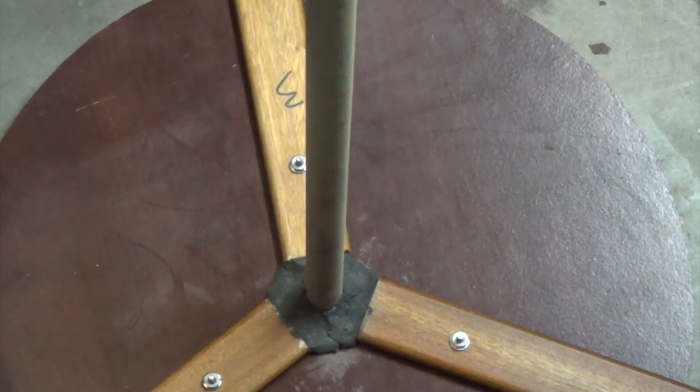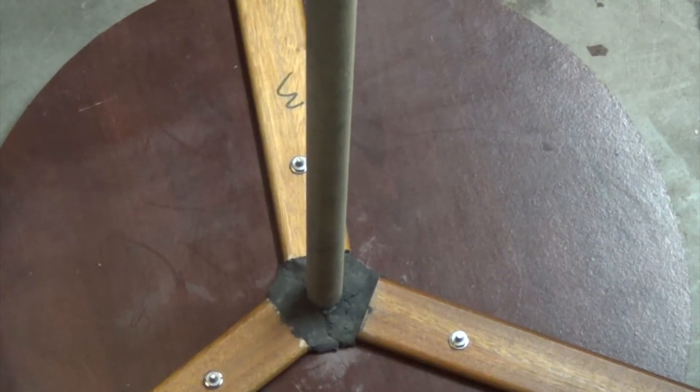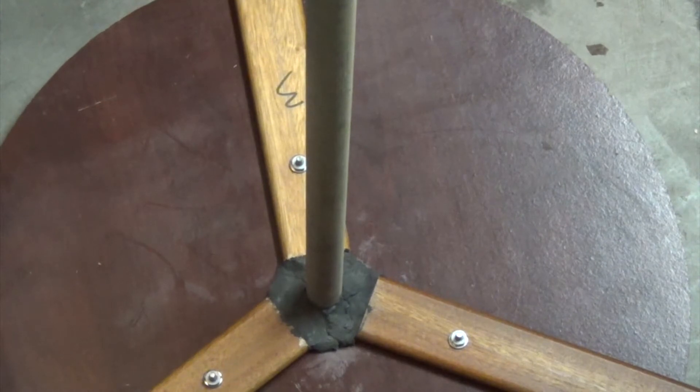As long as it sticks to the metal, it should stay in place. Hopefully that will give us the sturdiness we need so that whenever the windmill turns, it does turn the shaft and doesn't just spin on it. I stuffed it around where I've got these wooden slats here, just something to keep it hooked up at the top.